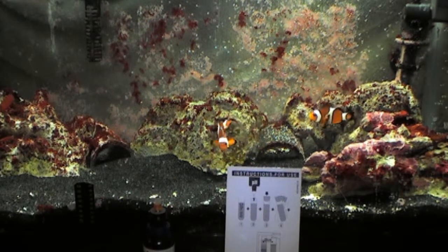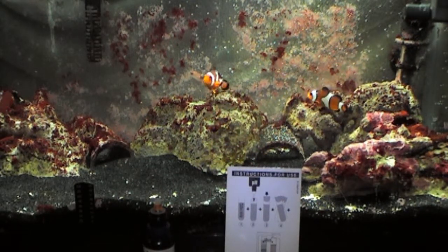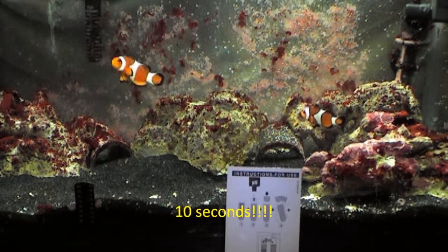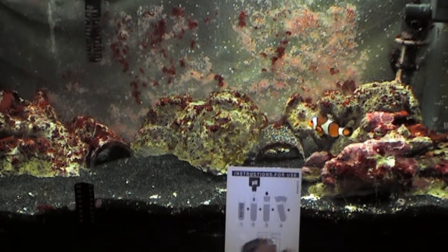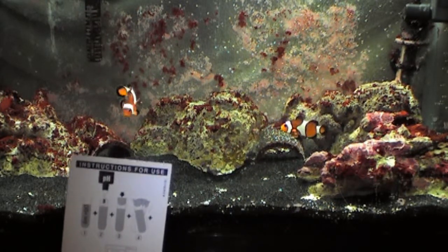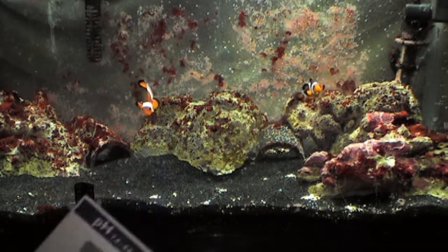Shake it gently for about six seconds and then compare the results with the test card. For this test, to read it correctly, you need a white background and you need to hold the test tube about eight inches from that white background.